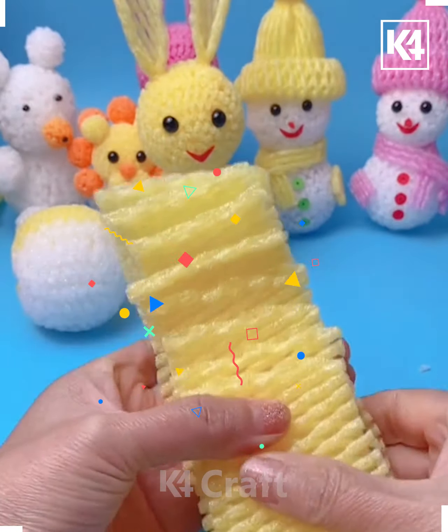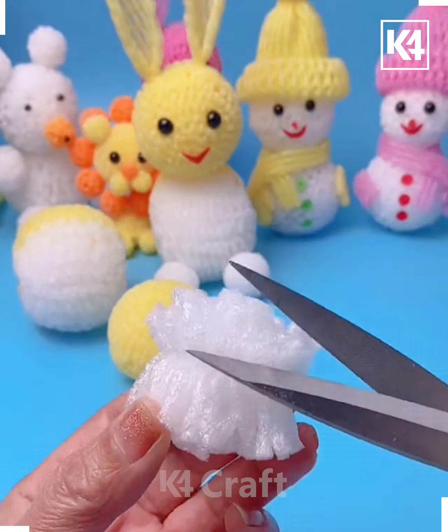Next, take some more fruit foam net, cut up the edges, and again tie it up in the center and make another ball out of it.